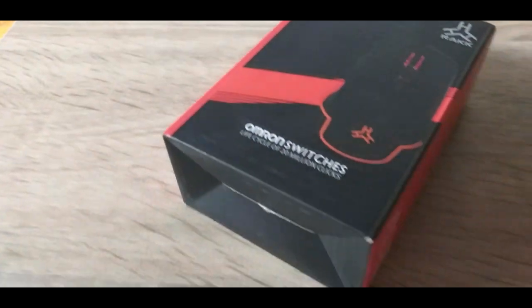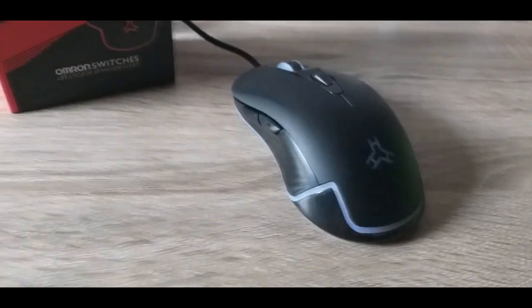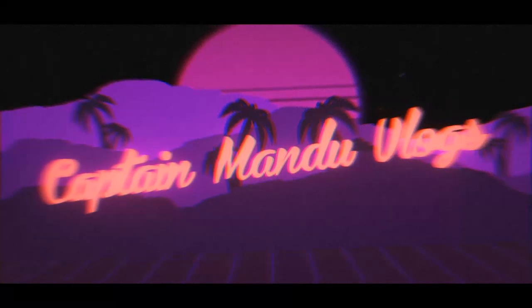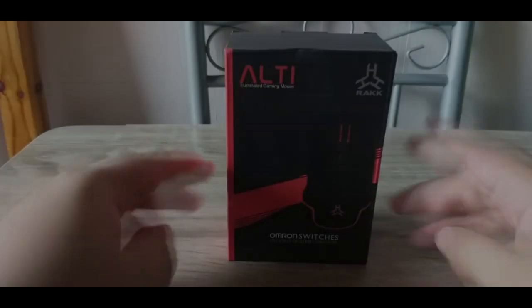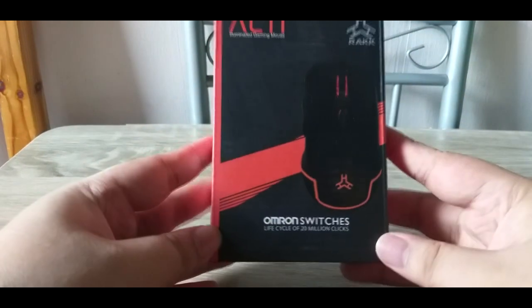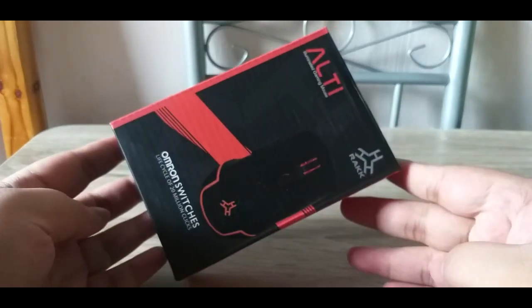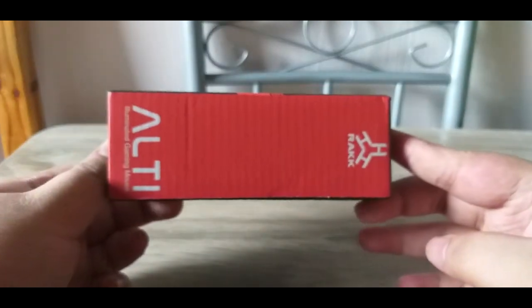Let's get started. Our RAK ALT gaming mouse is here. It has Omron switches. As you can see, simple lang naman yung packaging from RAK.